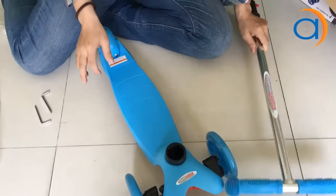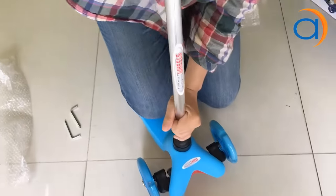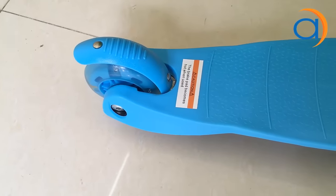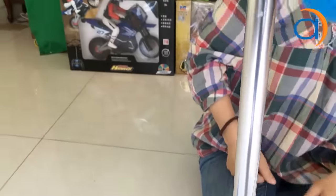Bây giờ mình sẽ lắp ráp cái xe này vào nhé. Sau khi mình vặn và bỏ cái cán trượt vào, bỏ một cái tay cầm vào, thì mình sẽ được một chiếc xe hoàn chỉnh như thế này.